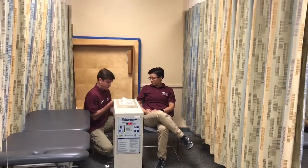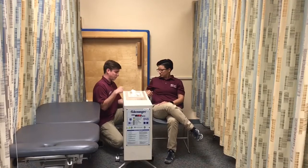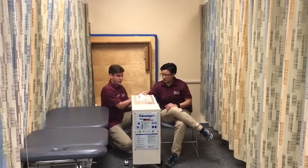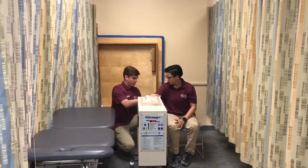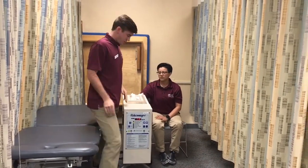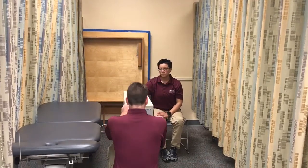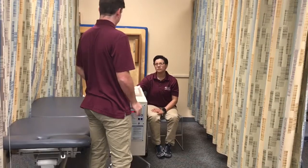Now I'm going to put your hand inside the sleeve and place it in the machine. Make sure it's tight so some of the particles don't fly out. I'll turn the machine on. I'll be back in five minutes, okay?